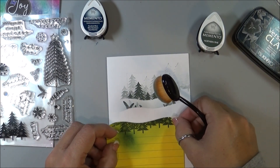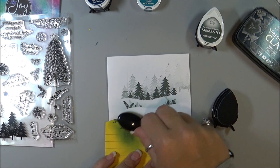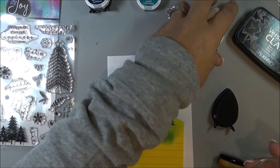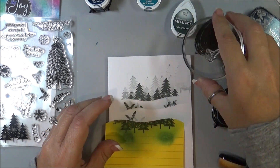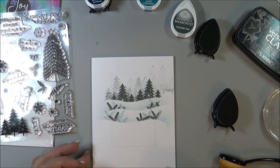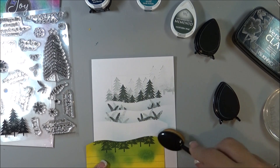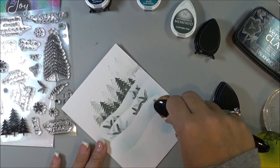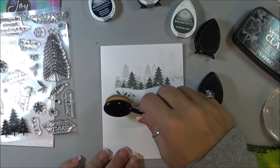Moving down, now I think I'm going to use the Teal Zeal, and stamping more of those branches with the Northern Pine, and then doing the Teal Zeal one more time. Then I'm going to use the Nautical Blue one more time and I'm going to kind of go more around the outer edges of it.